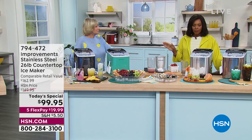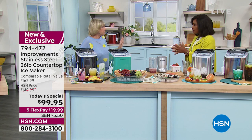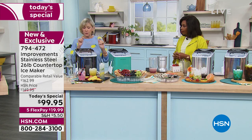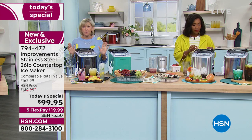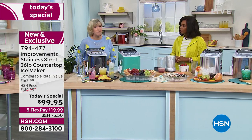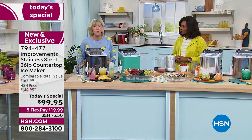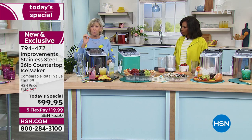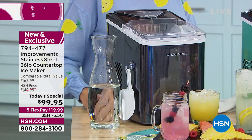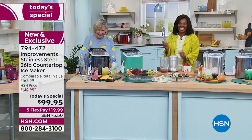In our last minute: you can use any kind of water, fill it to the fill line, turn it on, and select small or large cubes at S or L. Then just wait for the magic to happen — there's an extra-large window so you can monitor it. It's actually fun to watch the ice roll into the tray. It's quiet, and then you get the satisfaction of hearing that kerplunk, kerplunk, kerplunk — telling you the ice is ready for your beverage.